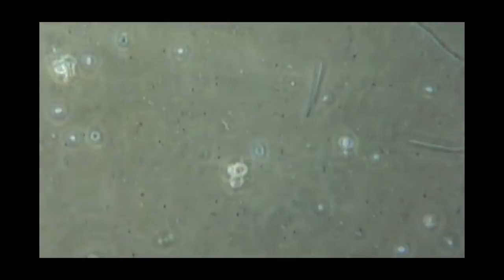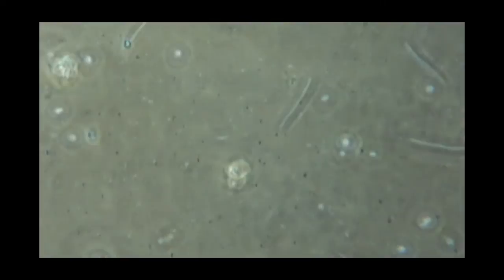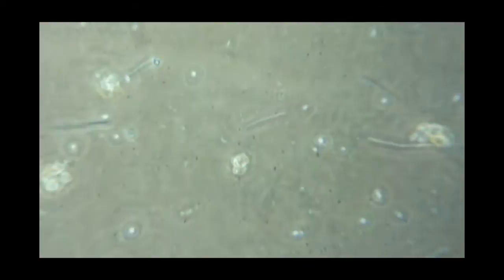There are also many, many smaller dot-type bacteria. This is indicative that we have quite a diversity of bacteria.